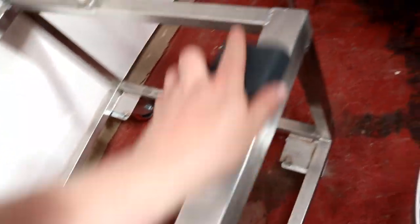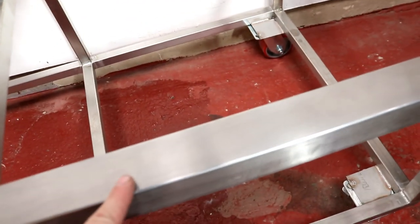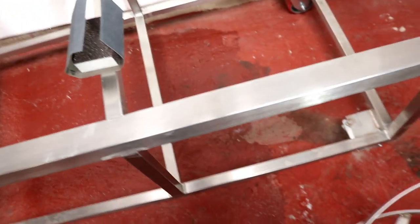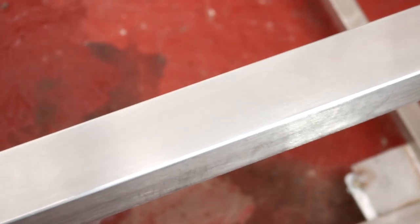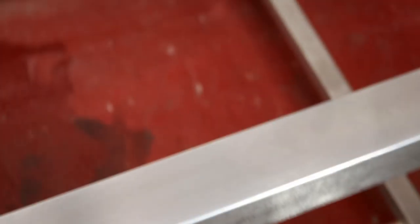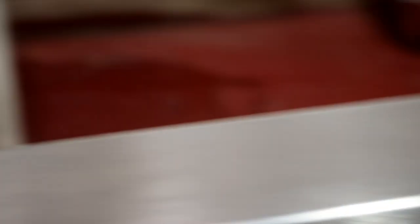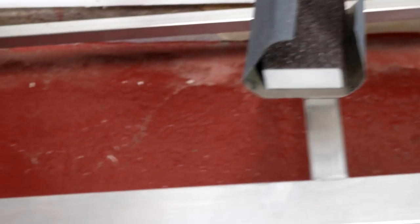And we're just going to go backwards and forwards like that to achieve that finish. So we get that kind of brushed finish on the top, whereas at the moment that is kind of how it's looking, and that's what we want to achieve. It's easily done with a bit of 240 grit and some oil.